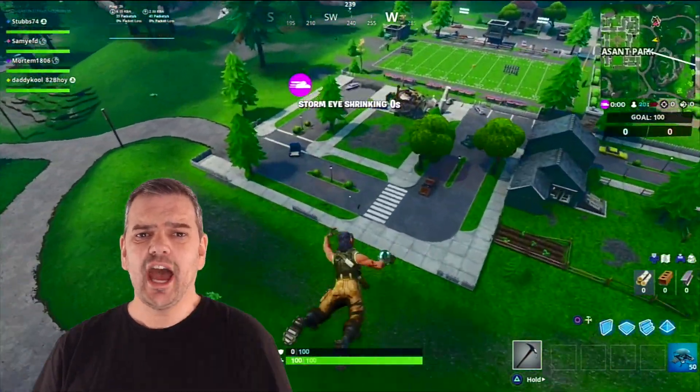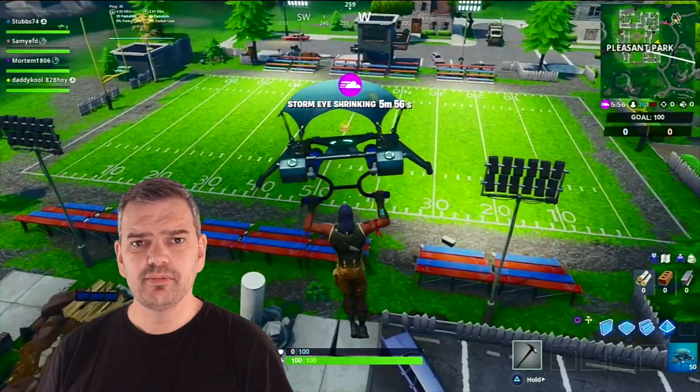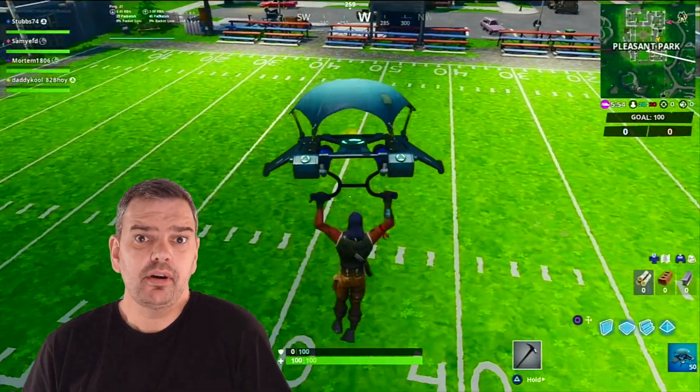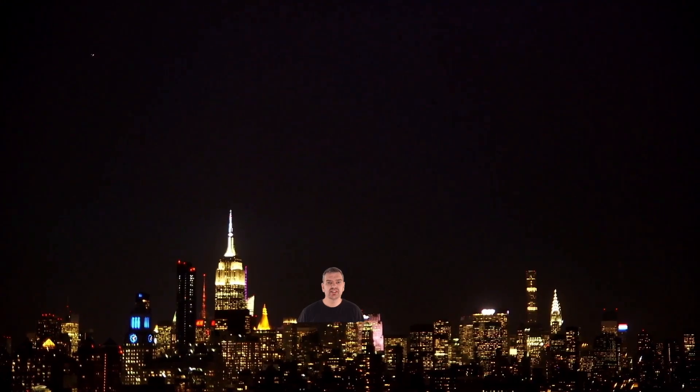Hey, today I'm going to show you how easy it is to green screen, so you can be underwater, at the pyramids, in New York, in space — anywhere you want. And it's so very simple.